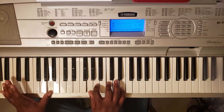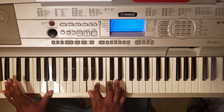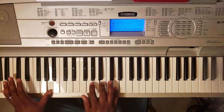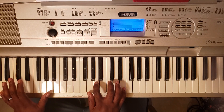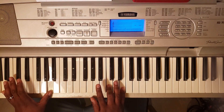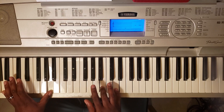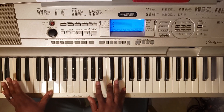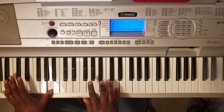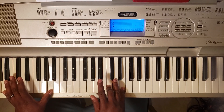Then you got A minor 7 — A, G, A, C, and E. Then what you want to do when you hit that, you go C, E, B, D and go back between those. So as soon as you hit the chord, you're going to come down and go B, D, C, E, B, D, C, E.